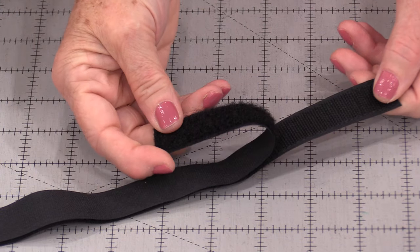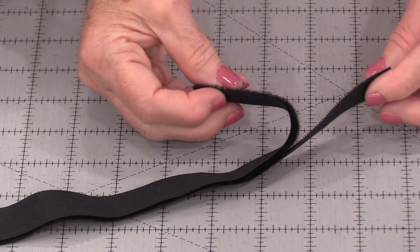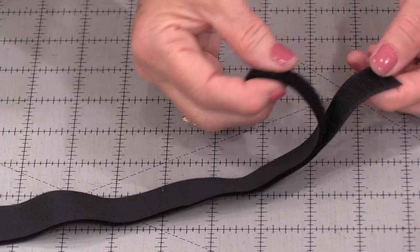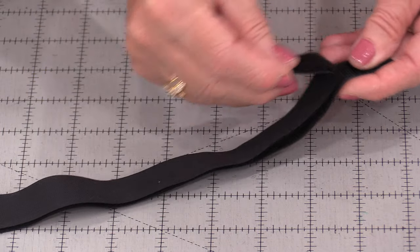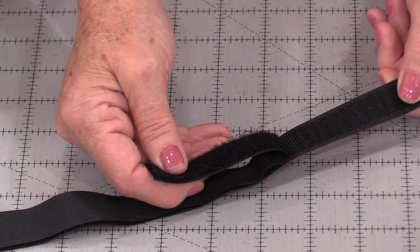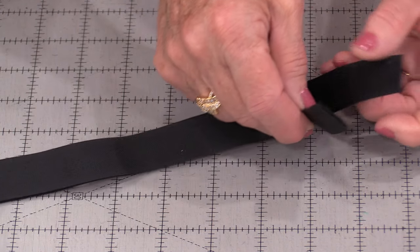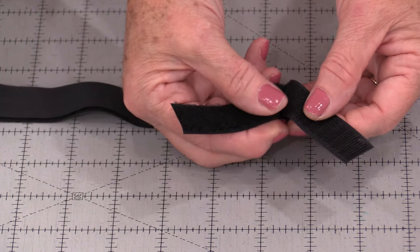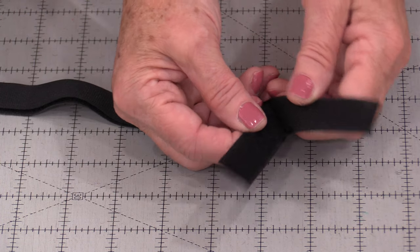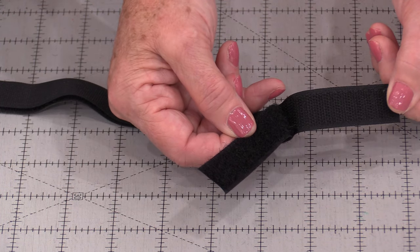I love velcro. You can get it in different sizes, different packages, or pre-cut. It's easy to use and it's very strong. However, it can be a little bit difficult to sew on that rougher side, so there are some tips and tricks on sewing with velcro.